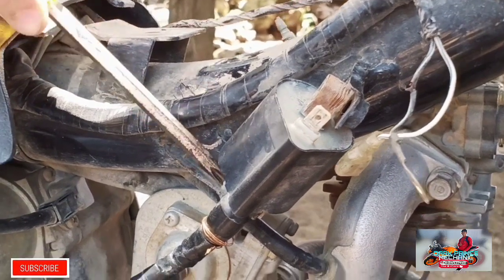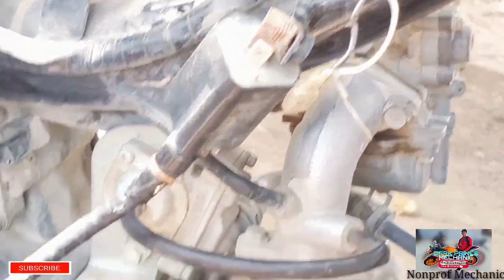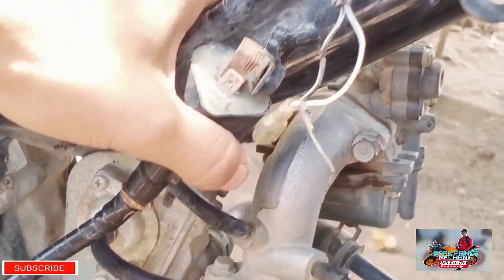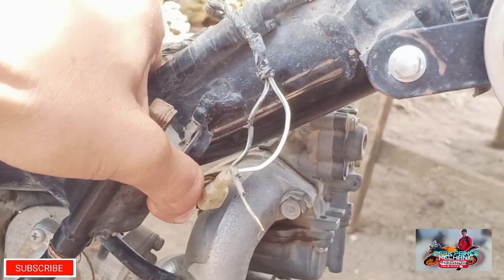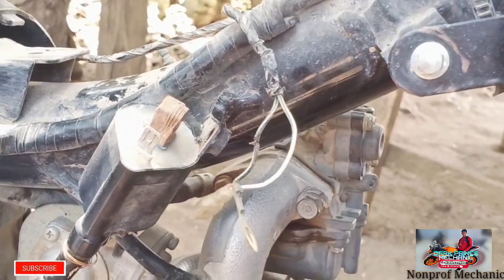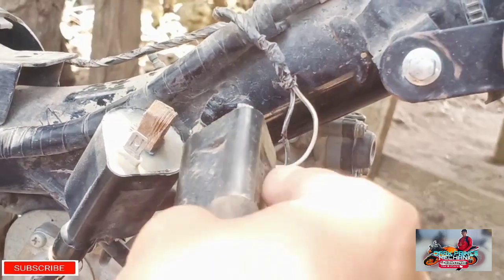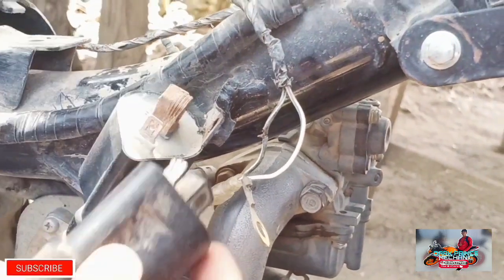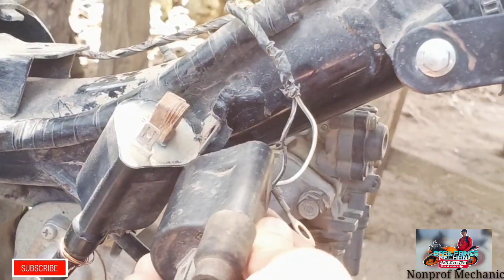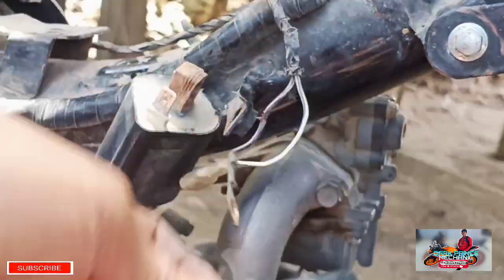Sobrang higpit mga paps, hindi sya matanggal. Ang kinalawang na kasi sya, hindi matanggal. So testing lang naman yung gagawin natin — second trouble natin yan. Ganyanin na lang natin yung paglagay kasi testing lang.